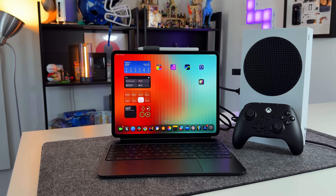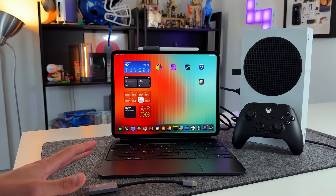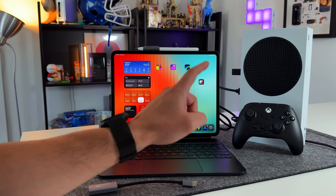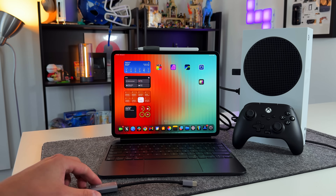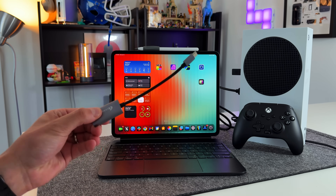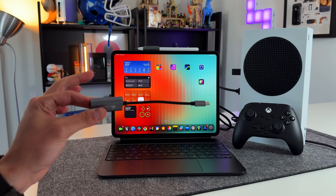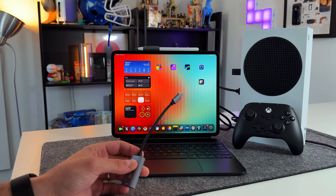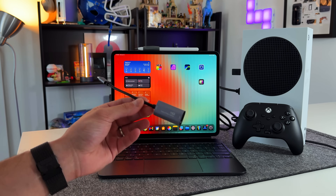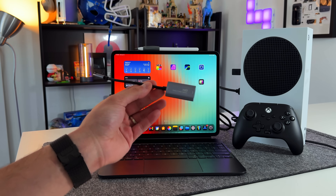Let me walk through my setup. I'm using the new M4 iPad Pro, but any iPad with USB-C works. I have my Xbox Series S — this will work with anything that outputs video, including other consoles and computers. The HDMI dongle is actually a capture card that reverses the direction of video input. If you use a regular HDMI dongle from Best Buy or Amazon, this will not work. I'll link the specific one below, and also a higher-quality Elgato option with less latency and 4K support. I've had the budget one for over three years and it's been more than enough.